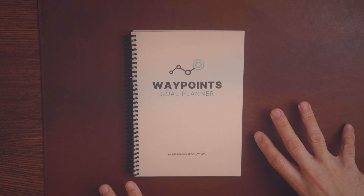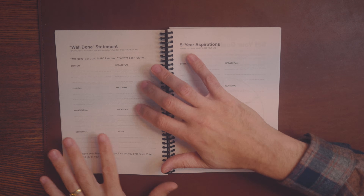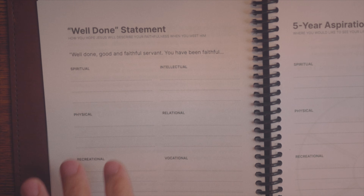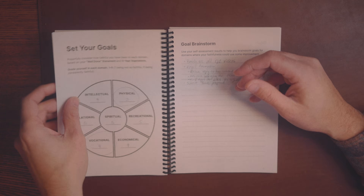Basically what I did is I took the principles we teach in my book Redeeming Productivity and in our Redeeming Productivity Academy community and said, let's put these into a 13-week goal planner. The whole point of this thing is to choose some God-glorifying goals and then stay on track with them. I've gone through four of these in the last year — this is my fifth one, and I'm setting it up for the first quarter of 2026, laying out my goals.